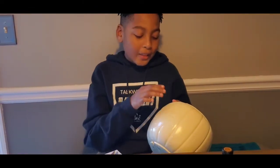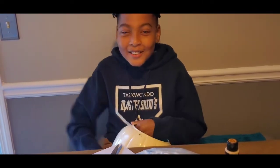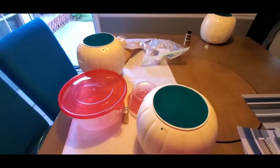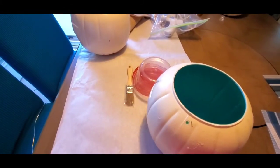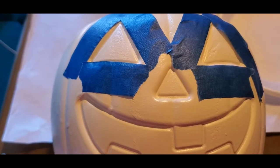The pumpkins just finished drying, so we're gonna paint the eyes and the mouth to give it that pumpkin vibe. We're going to use this gold paint from Walmart. Since we're at the kitchen table, I have some butcher block paper down so we don't make a mess, and to help us stay in the lines I'm using some painter's tape to just outline everything.